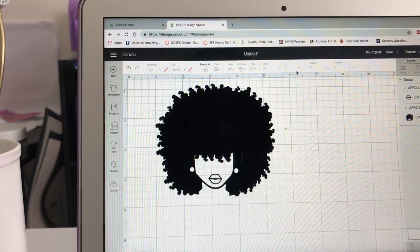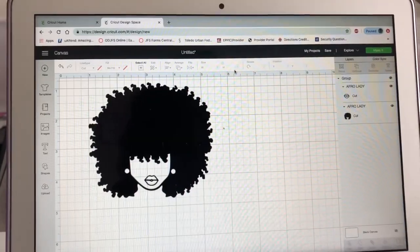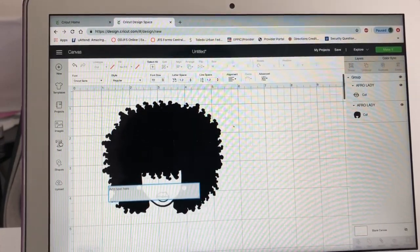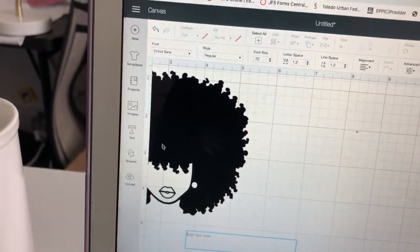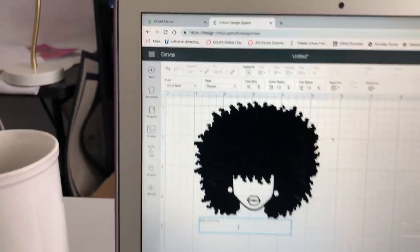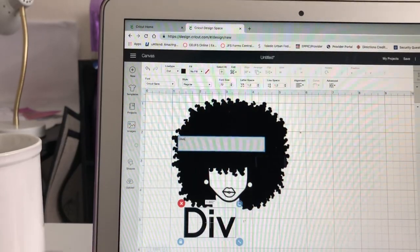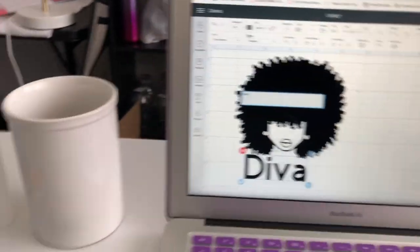It's going to be a little long video because I have to weed, and weeding can take a while. We sized it up. I also want to show you how to add text — I just put something in here so you can see how to use the text tool. I went over here, pushed the letter T, clicked on it, and I'm going to type in 'diva' — D-I-V-A — and then change the font.